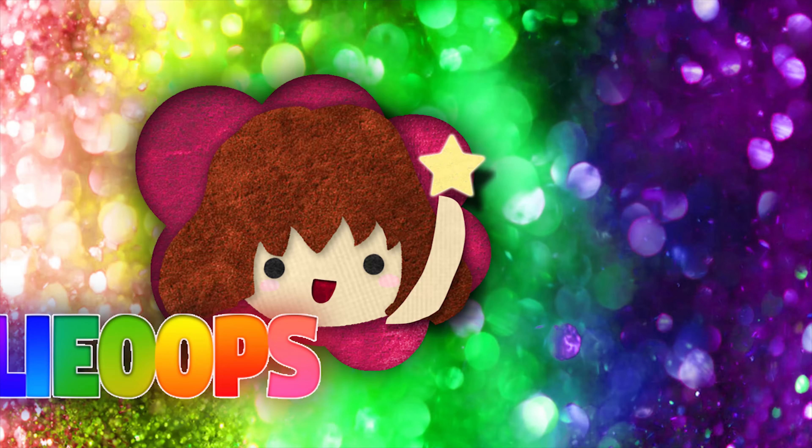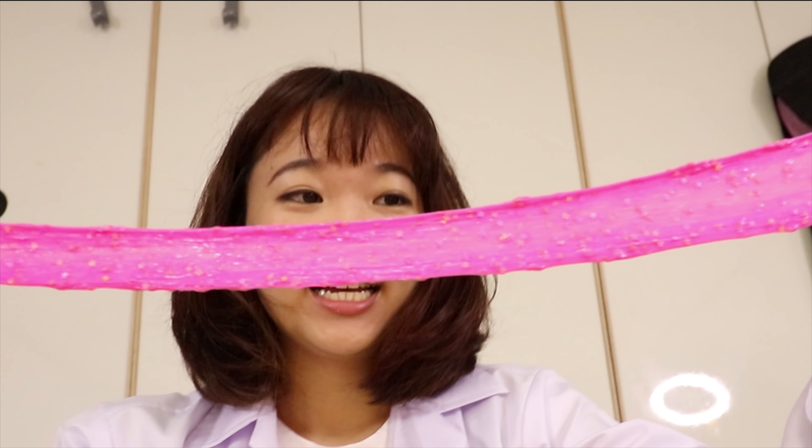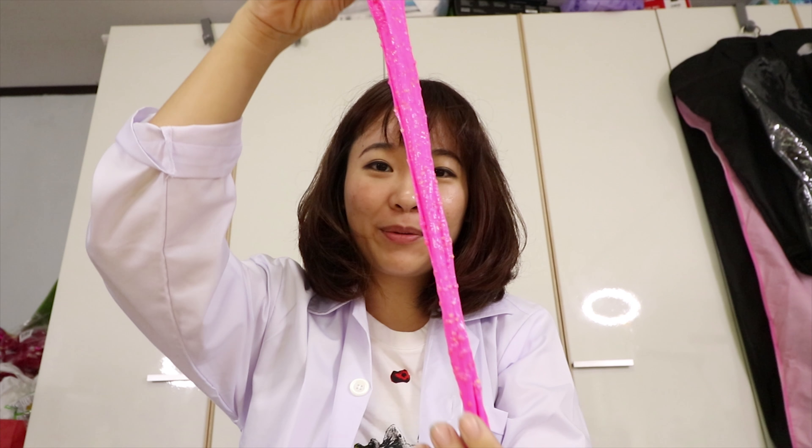This is my slime. Really beautiful, guys, this is my slime. It's quite perfect, it's really perfect.